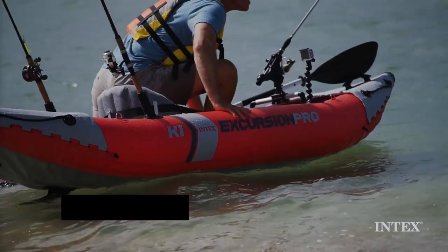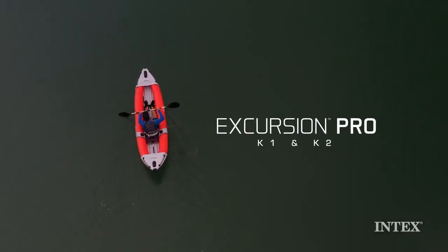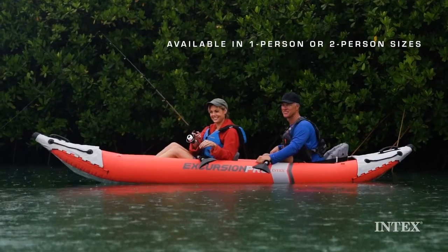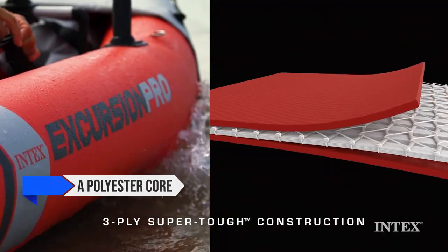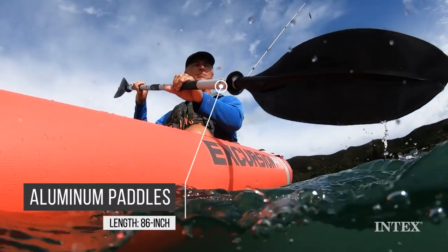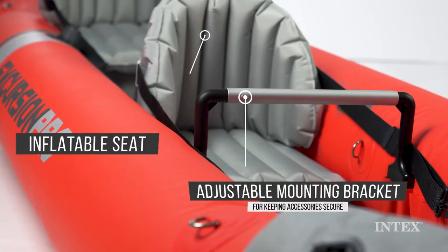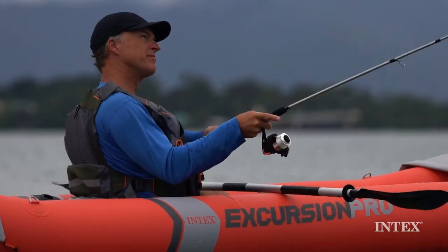The Intex Excursion Pro Kayak is a budget-friendly option that's making waves in the fishing kayak scene. When I say budget friendly, I mean it — this kayak is priced significantly lower than its competitors, but don't let that fool you. It's packed with some pretty impressive features. The Excursion Pro is made with a polyester core and a laminate PVC exterior. This combo makes it lightweight yet sturdy, and Intex uses high-pressure inflation for extra rigidity. It's got a solid build and feels more robust than many other budget options out there.